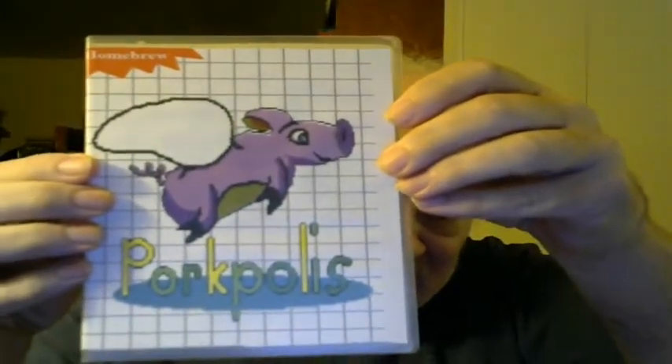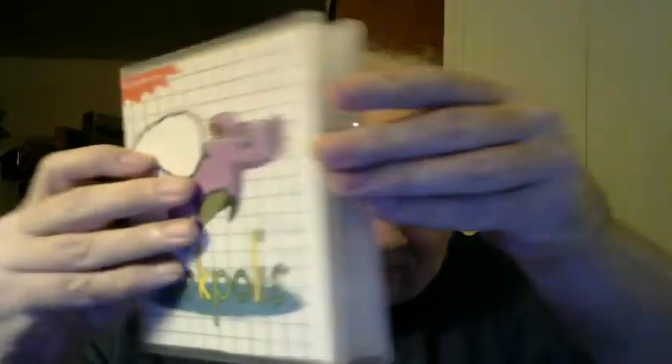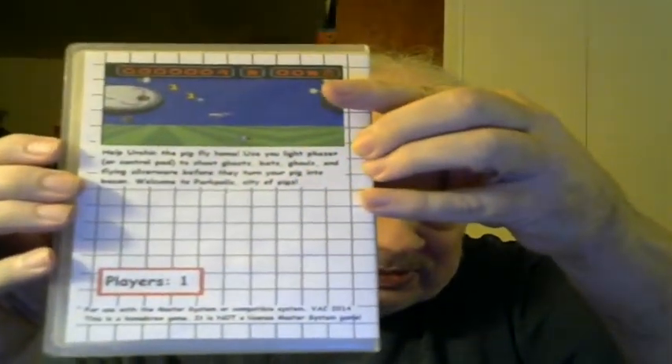This next one supports the light phaser, but when I first got it I didn't have a light phaser, so I could only play it with a control pad. This is Pork Police from 2014, for one player. Help Urchin the pig fly home — use your light phaser or control pad to shoot ghosts, bats, ghouls, and flying silverware before they turn your pig into bacon. Welcome to Pork Police: City of Pigs.